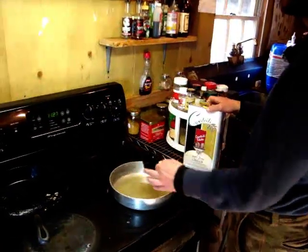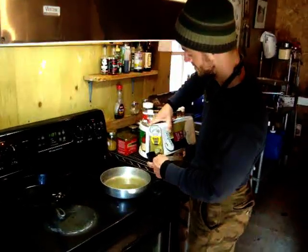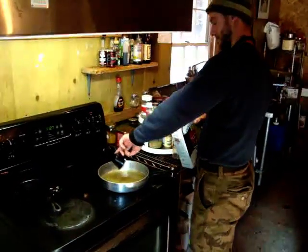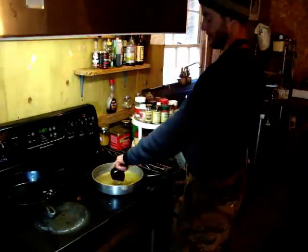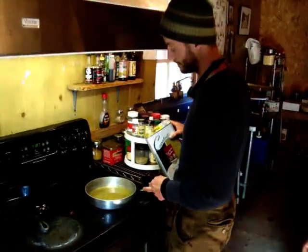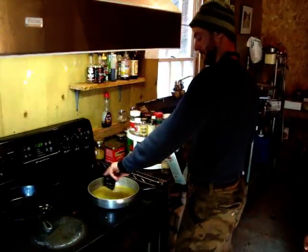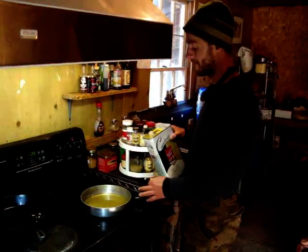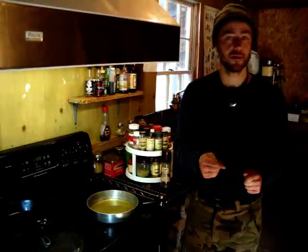We're going to add oil to this pan — very important to keep the heat low, especially at first. We don't want to burn the oil or burn the herbs. We'll start with two cups of oil. Keeping the heat nice and low, and once it heats up we're going to add the plant material and let it extract under low heat for about 40 minutes or so. In the meantime, we'll get the beeswax and a cheese grater to grate the beeswax so we can measure it easier.